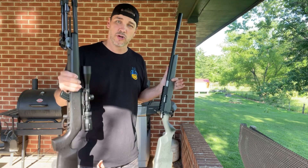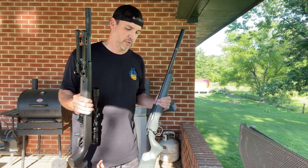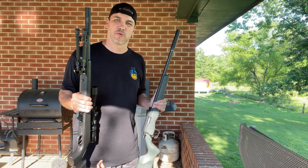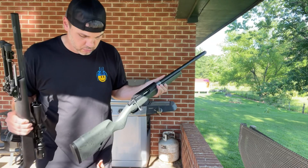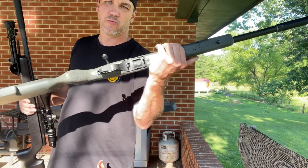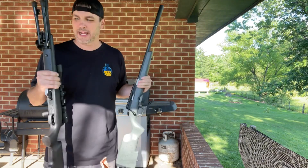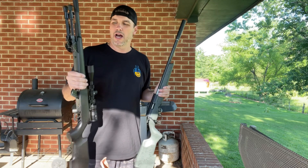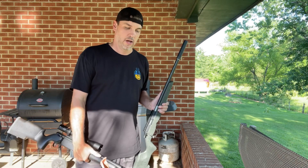So what I'm going to do — I've got one round of CCI Quiet ammo, 710 feet per second, and one round for each of these guns, and I'm just going to let you decide which one is actually quieter. Another reason I wanted the Christensen Arms is it takes Ruger magazines, whereas I feel like the Savage has cheap magazines — the magazine release seems really cheap. And the Savage is way, way heavier, partly due to the Boyd stock.